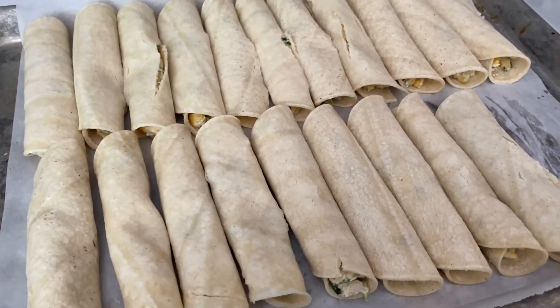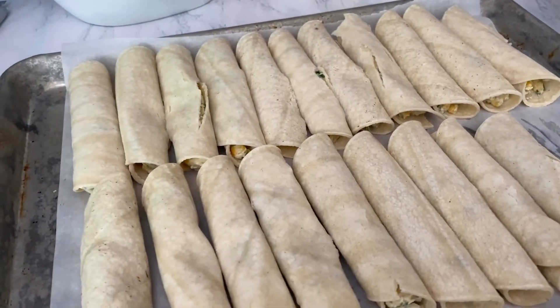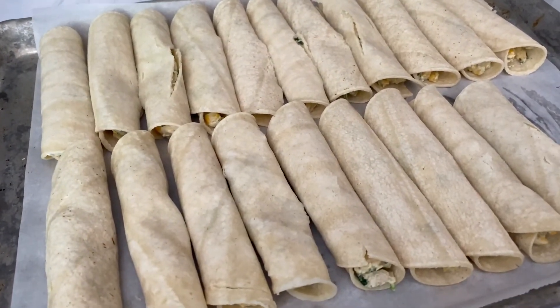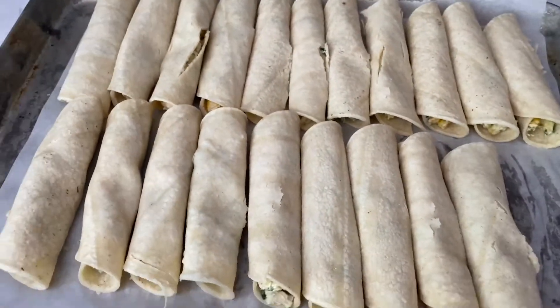Alright guys, all of my taquitos are rolled. Some of them are a little bit broken, but that's okay — they're gonna freeze and they're gonna be really really good when I either fry them or microwave them. Into the freezer they go.